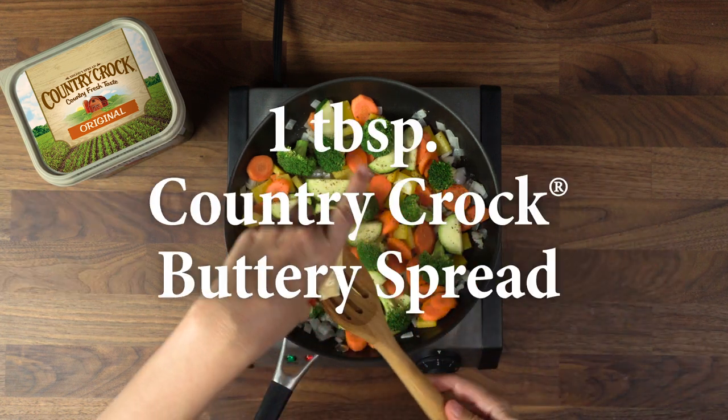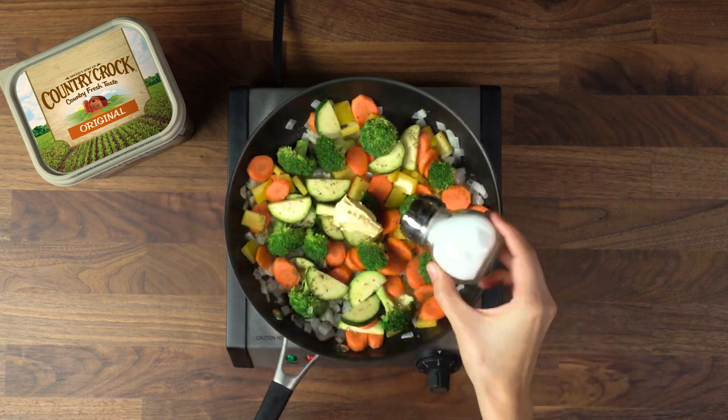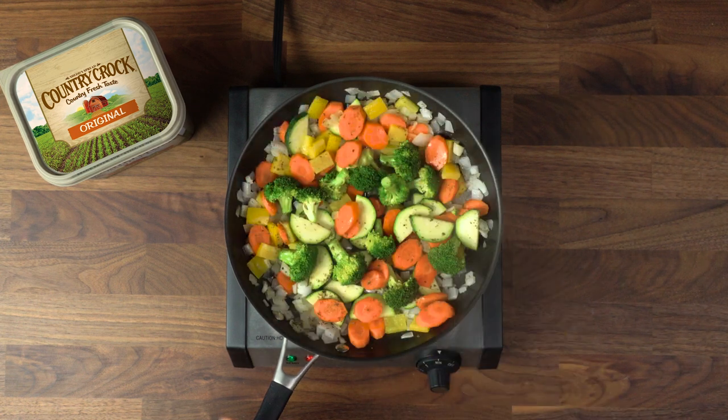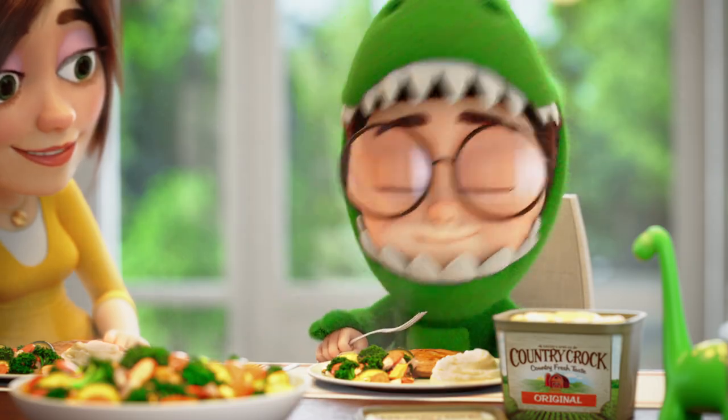And to top it off, 1 tablespoon of Country Crock and a little salt and pepper if you desire. Then serve to your family — your little dino will love it!